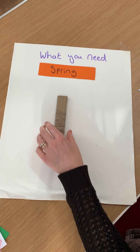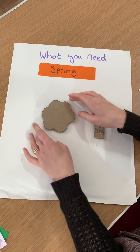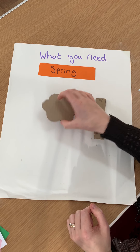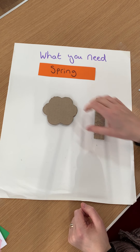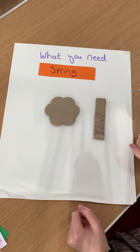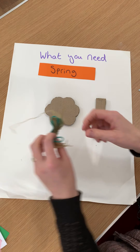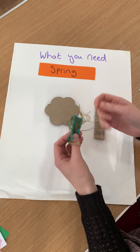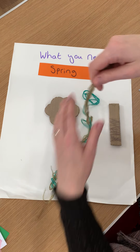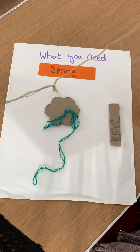The next thing we're going to need is a shape like this. This is our tree crown — it looks a bit like a flower. If you don't have our pack, you just need to cut a piece of thick cardboard out in a rough kind of cloud shape. And for this one, because it's spring, we're going to use three different shades of green, but you can use whatever you've got.